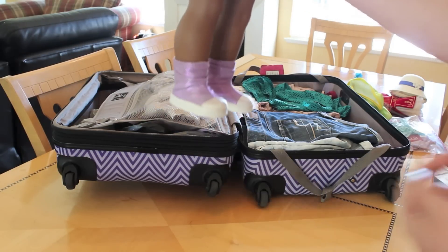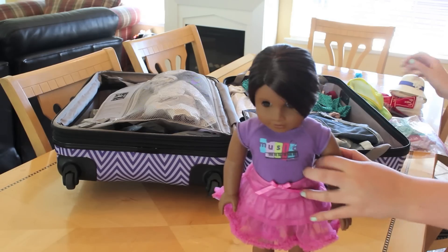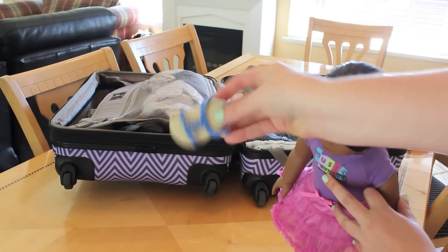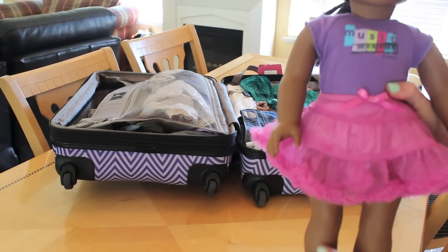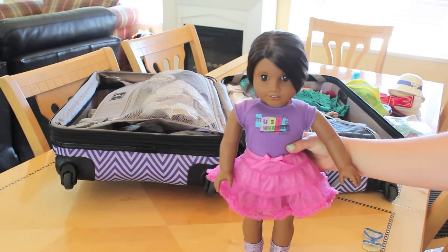These shoes were really hard to put on so I know they're on securely. I don't recommend shoes like these Kanani shoes — they fall off so easily. That's why I recommend your doll wearing something light and easy to take care of, and something you don't really care about getting ruined.